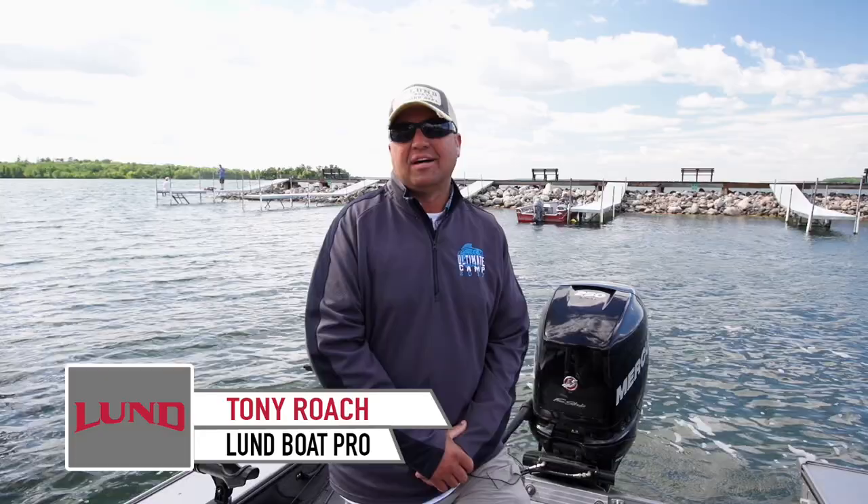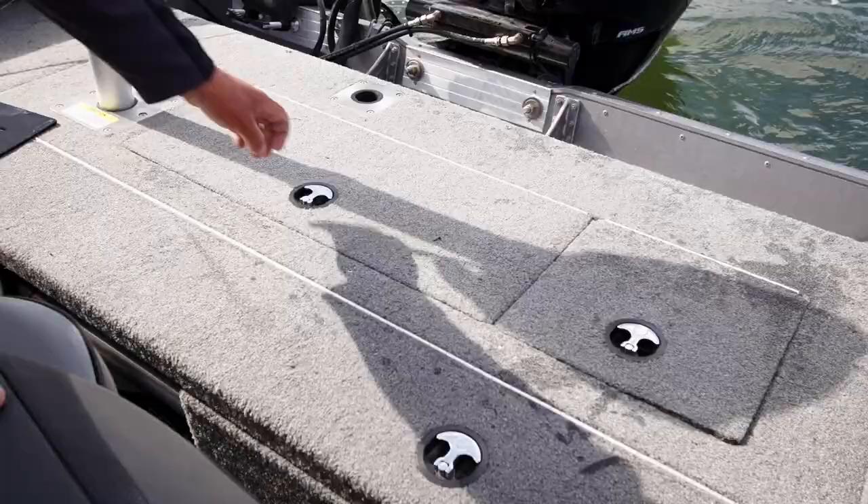Hey, I'm Tony Roach. I just got in off the water. What I love about Lunds are the fact that they have a monster live well. That pays big dividends if you're fishing tournaments and you want to keep fish alive. It also has built-in bait wells, and that goes for a bow live well and a rear live well. Let me show you.